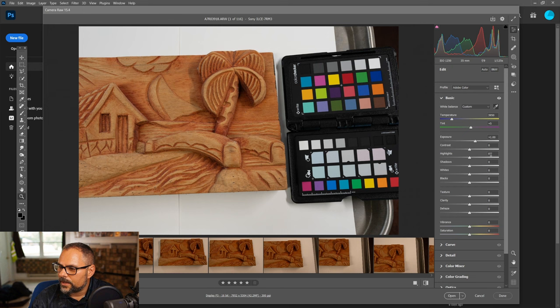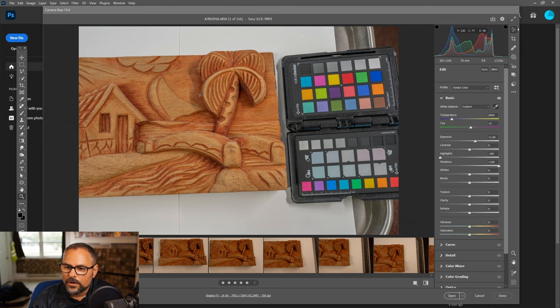After exposure, I'll drop the highlights all the way down and raise the shadows all the way up. I was hoping to reduce the shadows from the lights, but it's not doing much. I do this — dropping highlights and raising shadows — all the time anyway, because you want a flat diffuse color without peaks or shadows.